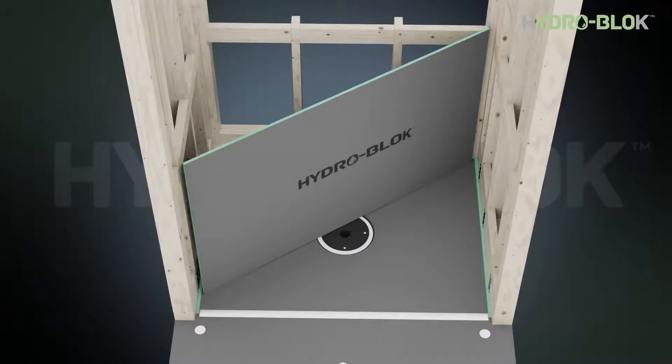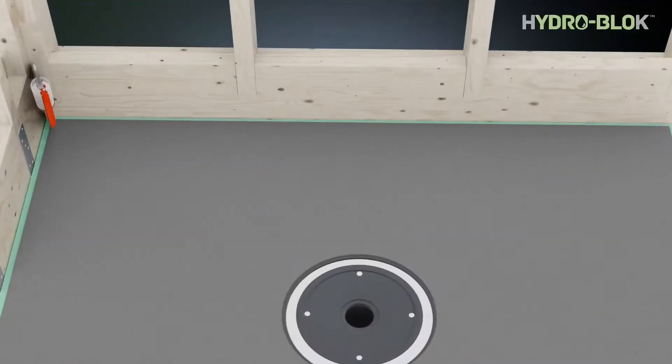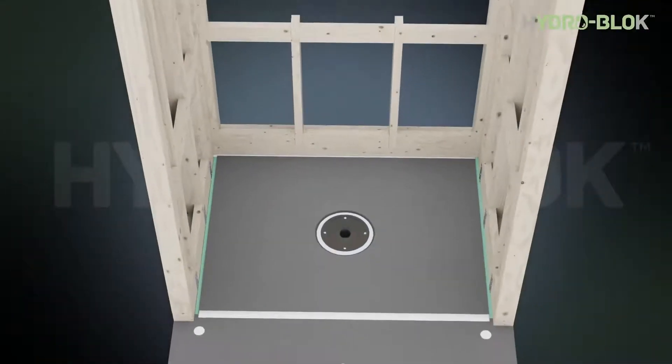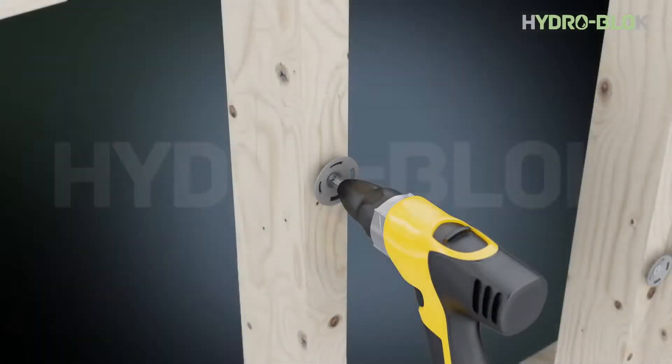Plan and measure your cuts for installing wall board on one side of the shower — we recommend starting with the back of the shower area. Cut the HydroBlock wall board to size with a utility knife or power saw and a straight edge. Apply a generous three-eighths inch continuous bead of HydroBlock joint sealant into the notch of the shower pan. Press the wall board into the bead of sealant using a level to ensure the wall board is level and fully seated in the notch. Secure the wall board to the studs with HydroBlock screws and washers.